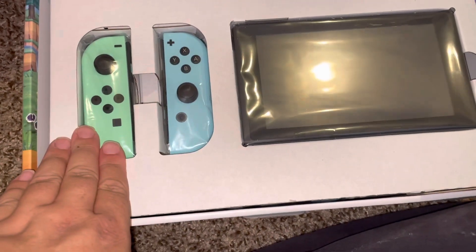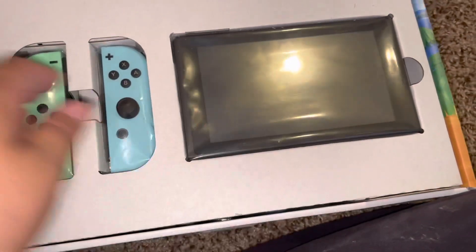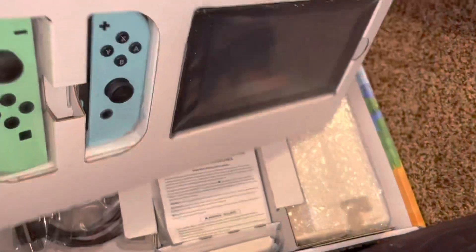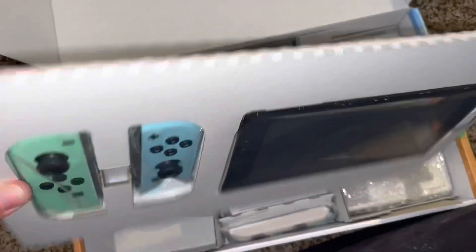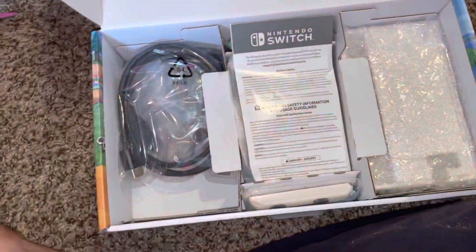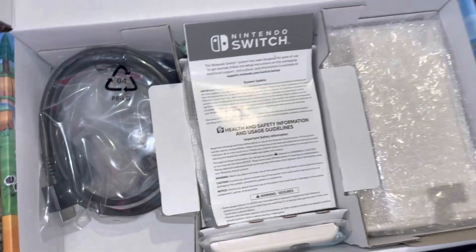As you can see, we have the light green Joy-Con controller and the light blue one. And we have the system, in its own separate little package. You can tell this is the first time I am opening up a Switch.